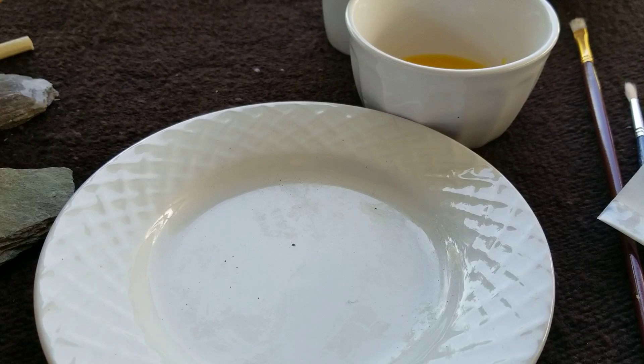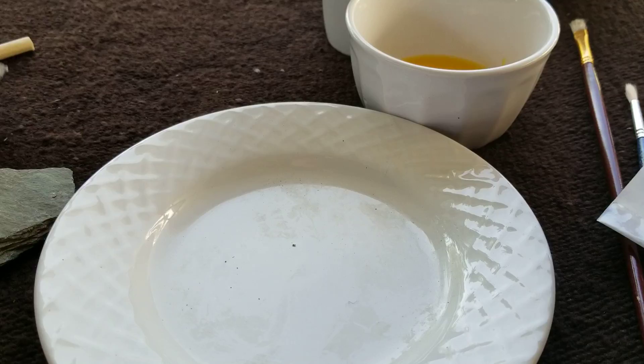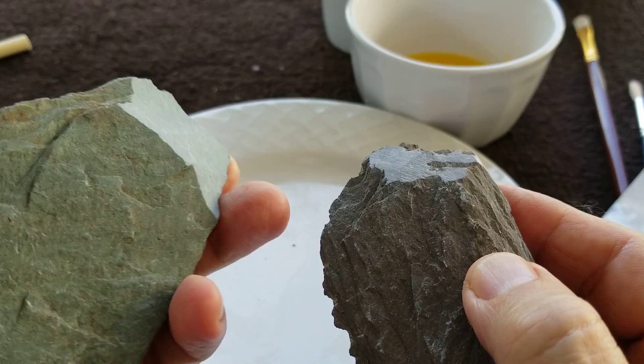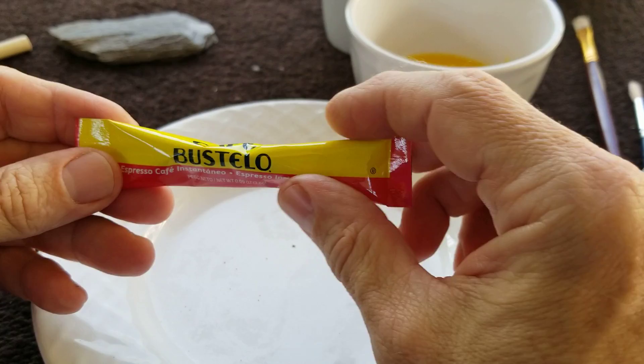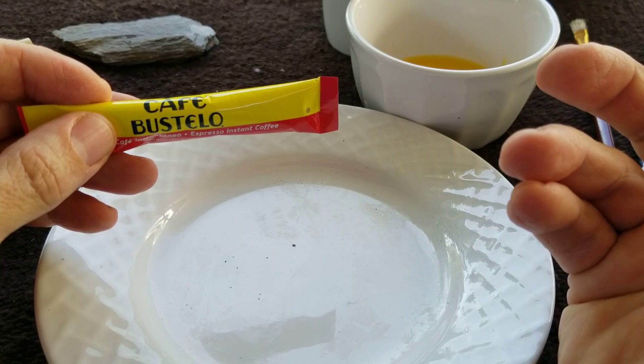I also have some purplish kind of slate that I'm going to collect some dust from as a pigment. But today I'll just be using this green slate. I also want to try this dry mix espresso type coffee. We'll see how that works.